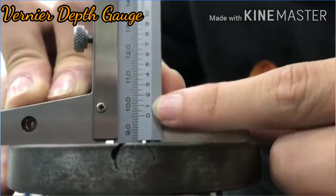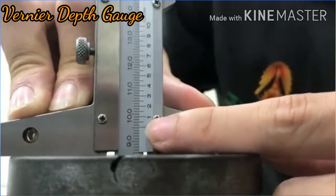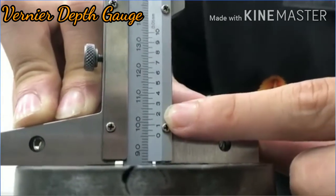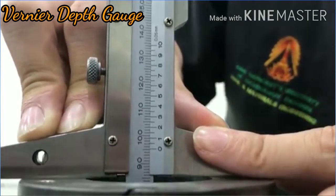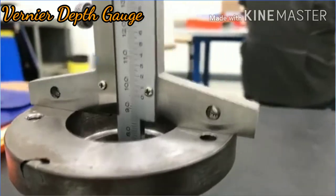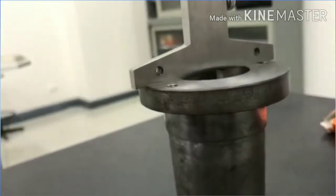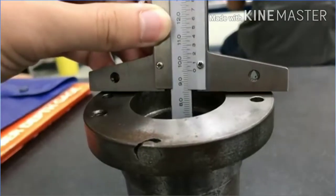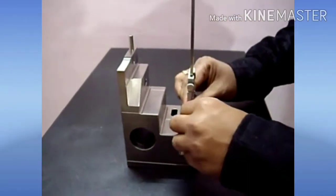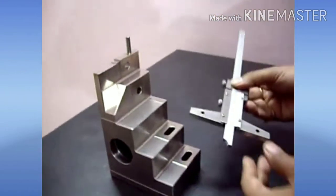The end of the sliding head can be set at any point using the auxiliary head and fine adjustment screw, depending on the correct feel. The sliding head is placed at the base of the object, and the measuring end is brought into contact with the hole being measured. The auxiliary head is tightened with the fine adjusting screw. The clamping screw is then tightened, the instrument is removed from the hole, and readings are taken in the same way as with a vernier caliper.